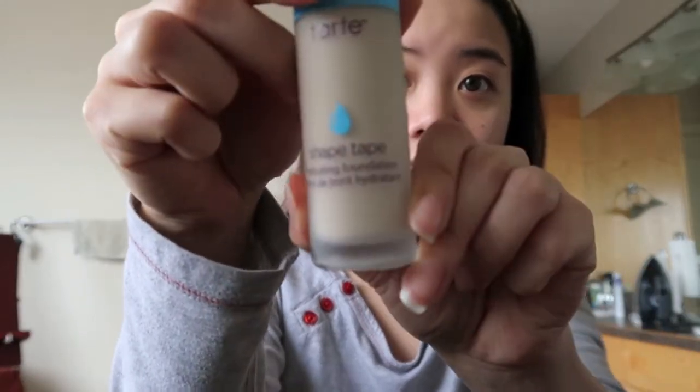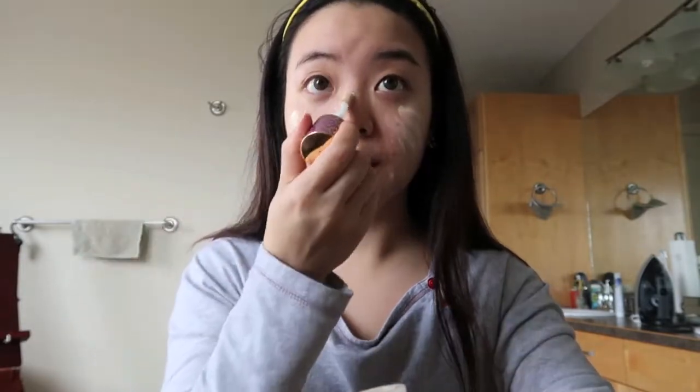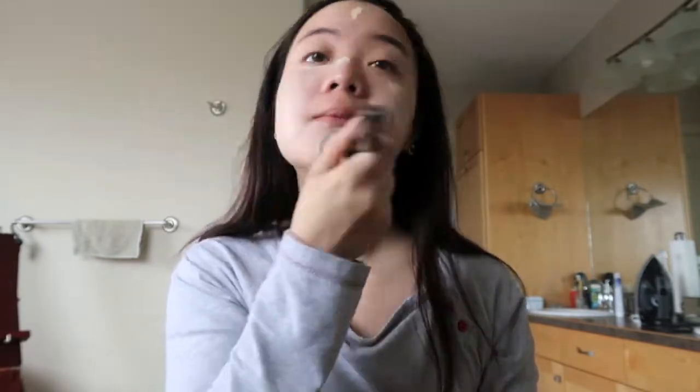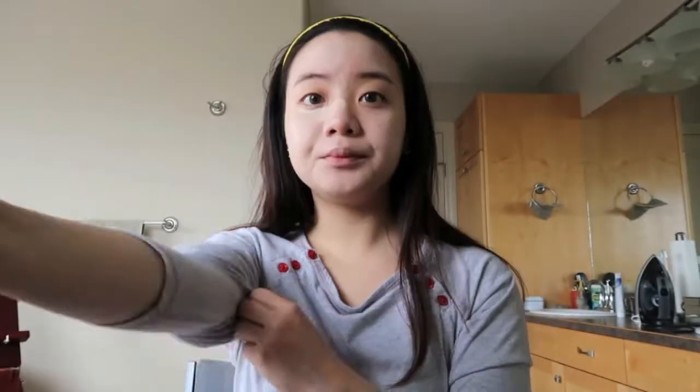I'm grabbing a flat top brush I normally use for foundation application. This is the Shape Tape foundation that we're going to use in porcelain. When a foundation comes with that sort of sponge applicator, I apply it directly on my face especially because this is for my personal use and not for use on other people like my clients. Feel free to use a sponge or any other personal applicators you like, but I find using this brush helps buff everything so quickly, and in my everyday makeup routine, this is all I use.